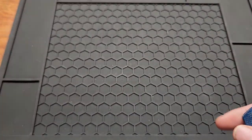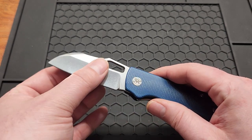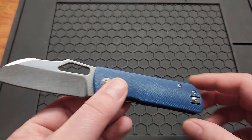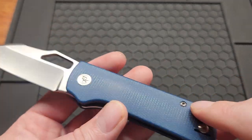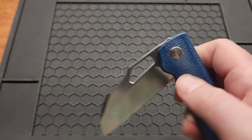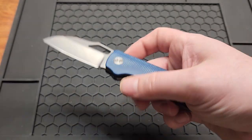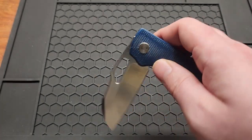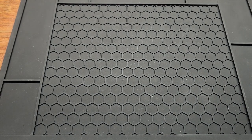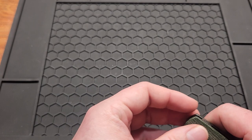Now getting into the actual list — these are in no particular order. First is the Devo Pony Stout, the smallest knife on the list. It's got another hollow grind stonewash blade in 14C28N, blue micarta, a wire clip — good little fifth-pocket carry. What's not to love about this knife? I'll try to link as many of these as I can down below.